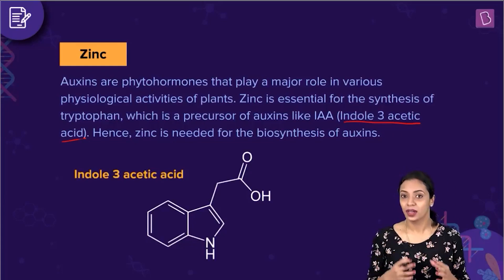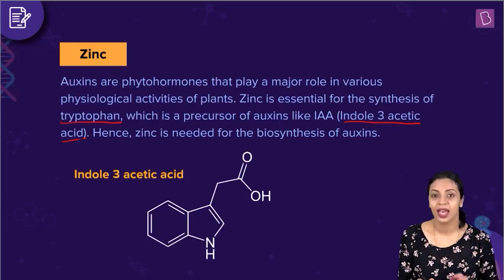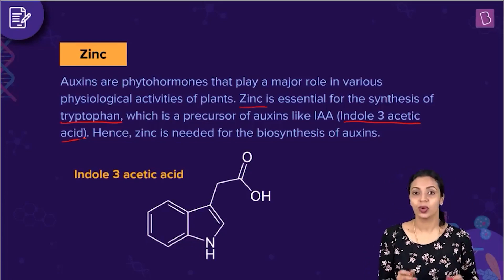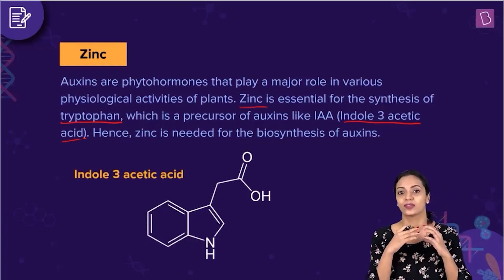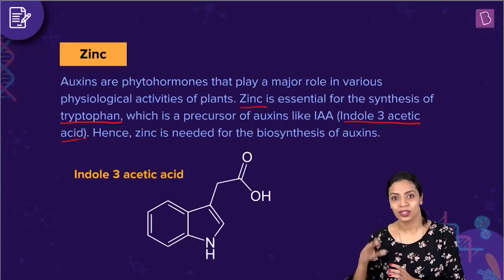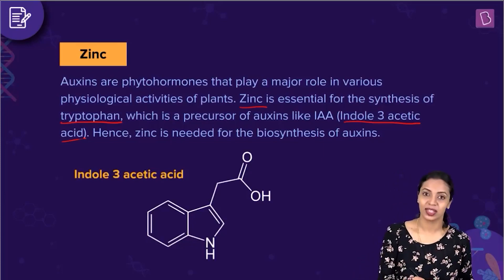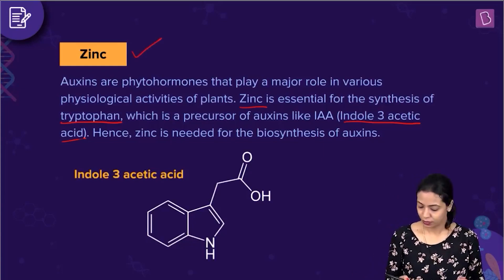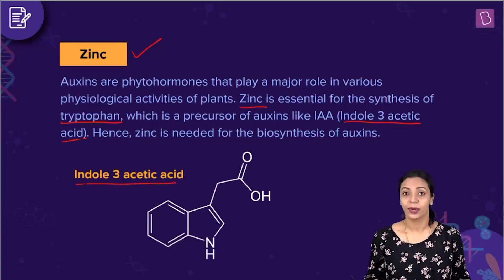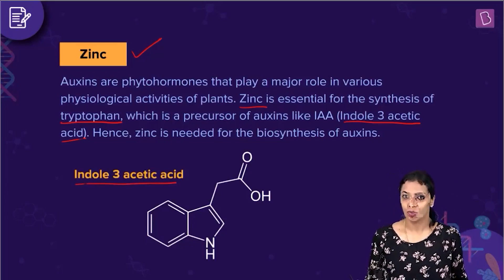The precursor for synthesis of auxins is an amino acid known as tryptophan, and for the synthesis of tryptophan, zinc is essential. So zinc is required for synthesis of tryptophan, and tryptophan is the precursor for the biosynthesis of auxins. Therefore, for synthesis of auxins, zinc is indirectly required. The correct answer to this question is zinc. Here's the structure of indole-3-acetic acid shown. Zinc is involved in synthesis of auxins like indole-3-acetic acid.